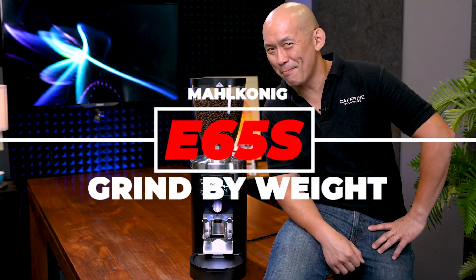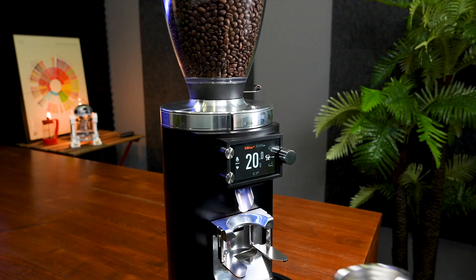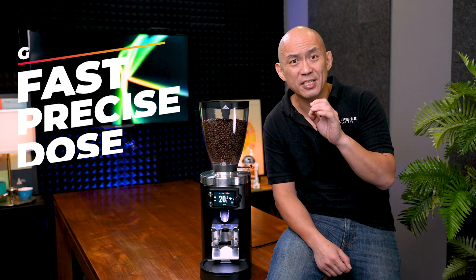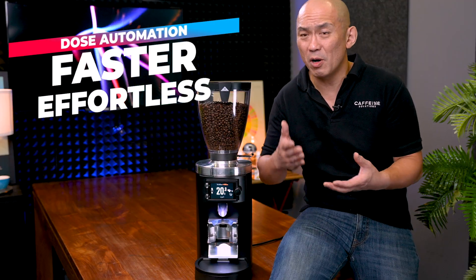The E65S Grind By Weight builds on the backbone of the awesome E65S with a precision weighing system. With the addition of Grind By Weight, busy baristas can now achieve precision dosing faster and more consistently than with a separate weighing scale. What used to add tedious seconds to a busy barista's workflow is now a completely automated process. To many baristas, this is a match made in heaven.